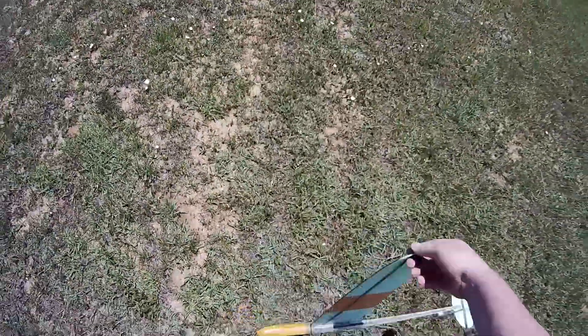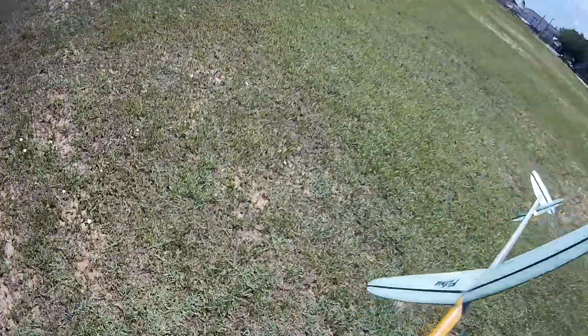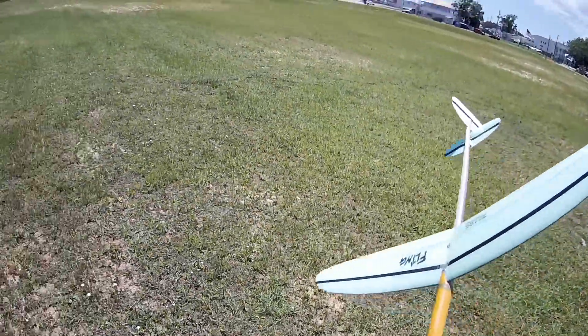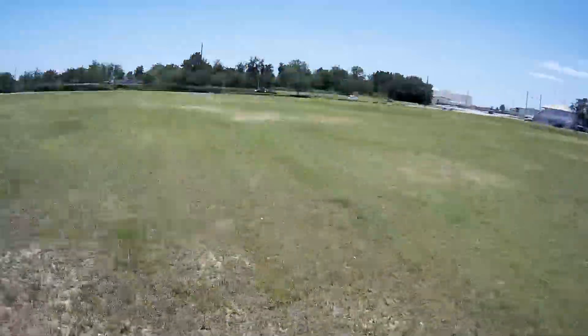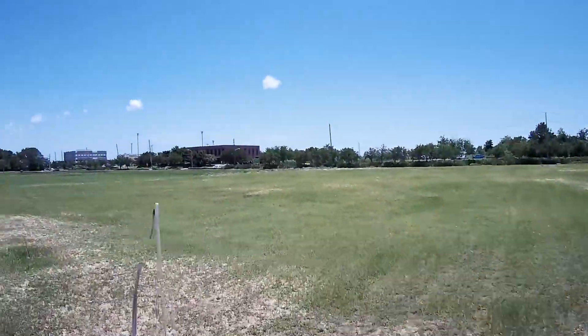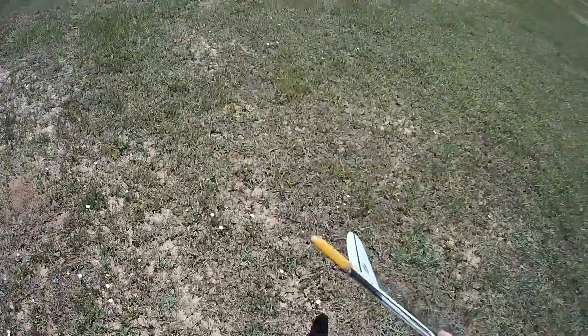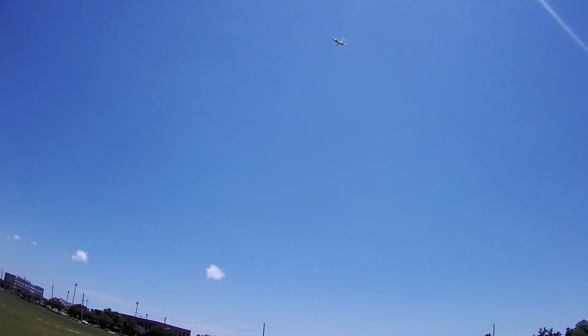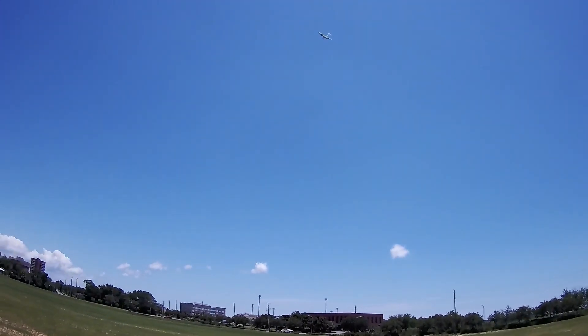It's a little bit less windy than last time, which is kind of nice because I can experiment with this thing now. Since I've already ripped the tail off and creased the wing, I'm not too worried about damaging it. Note to self: don't launch right into the sun — try to avoid that next time.